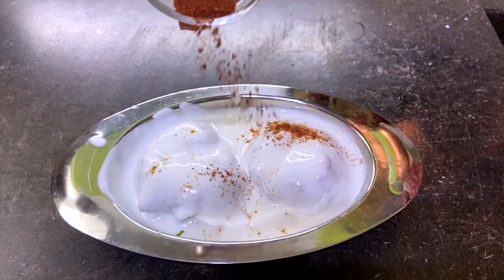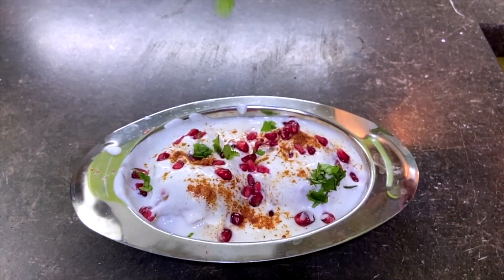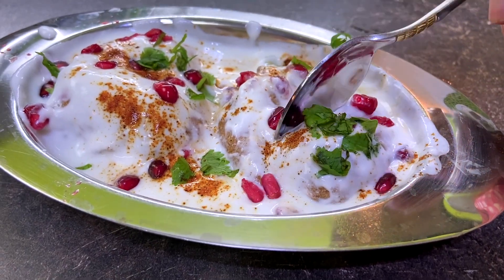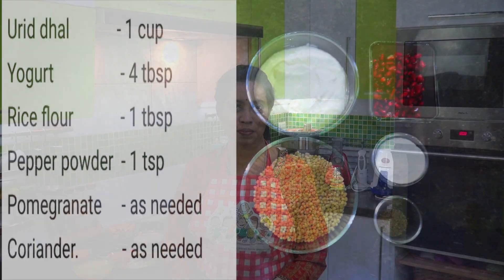Hi, hello, vannakam. Welcome to Suri Pizza. I'm Kanshi Jaikumar. Today we have a lovely session of Dahi Vada — the vada dunked in yogurt. It's really yummy and very nice. So let's try this lovely recipe now.